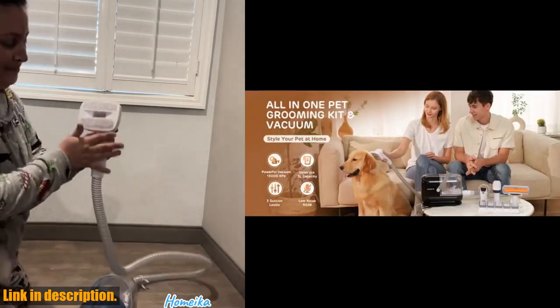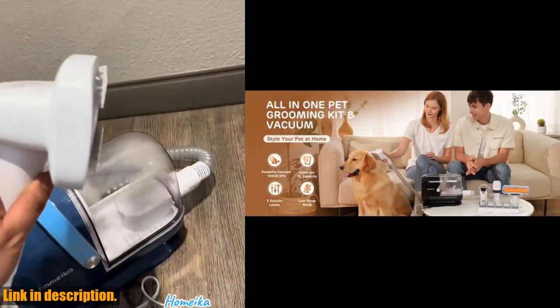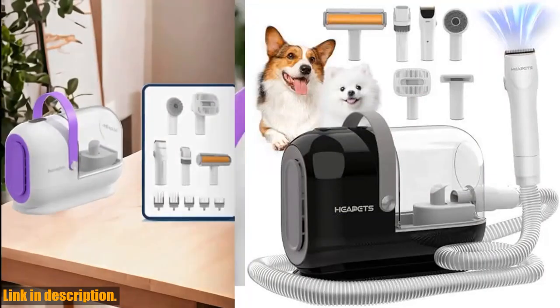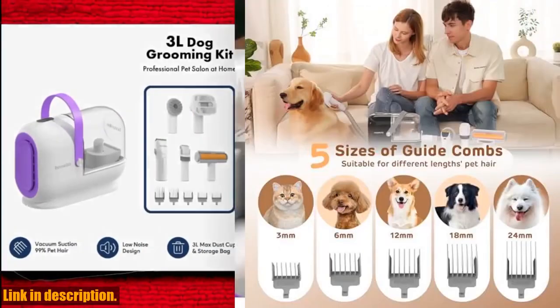So why wait? Click the link in the description and get your Dog Grooming Vacuum Kit today. Your furry friend will thank you, and your home will stay clean and fur-free. Don't miss out on this ultimate grooming solution. Subscribe to our channel for more pet grooming tips and tricks. Happy grooming!